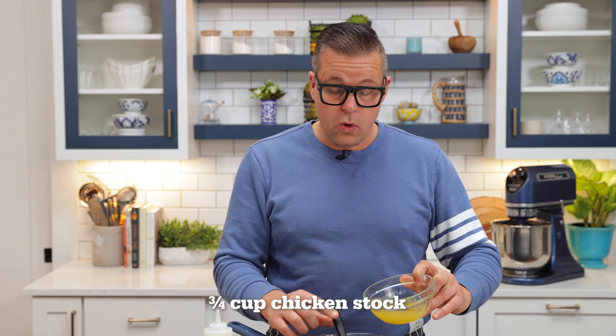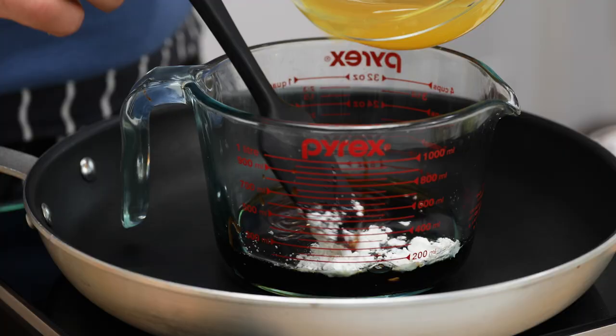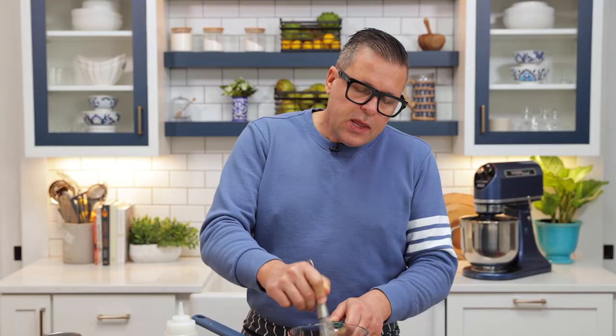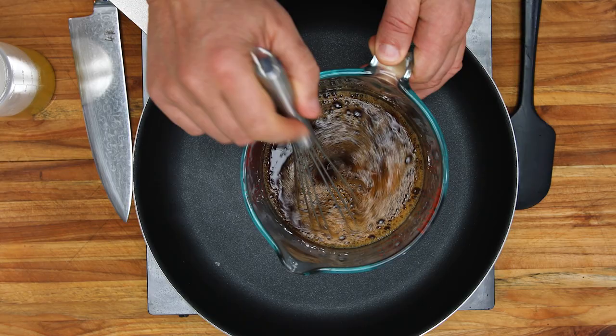And then we're going to add some chicken stock — you could add some water if you didn't have it. You can see here we've got the fundamentals of the sauce. I'm going to whisk this together. The sauce is going to look relatively thin at this stage, but remember, when that cornstarch heats up and comes to a boil, it's going to thicken up.